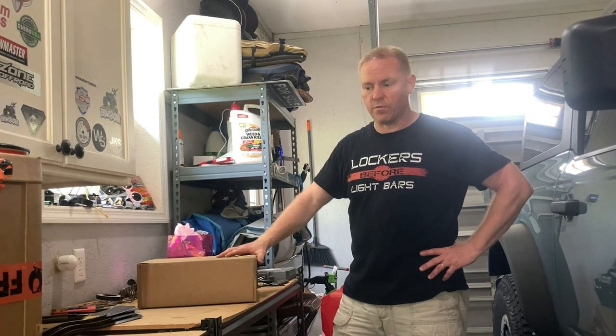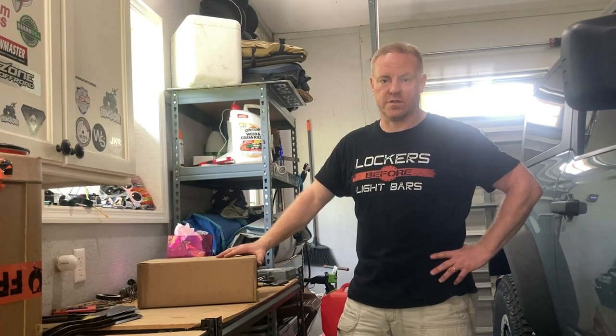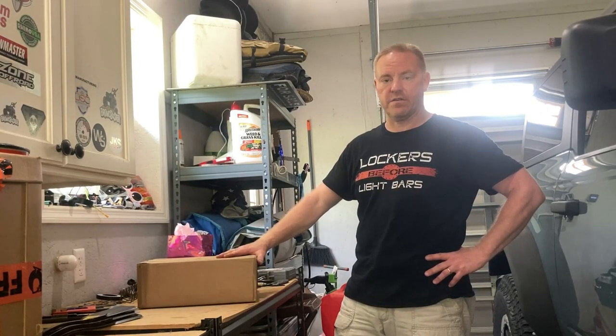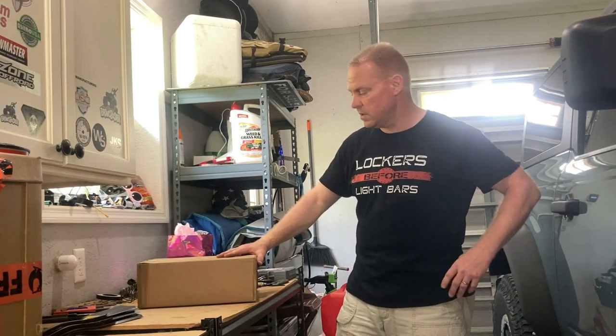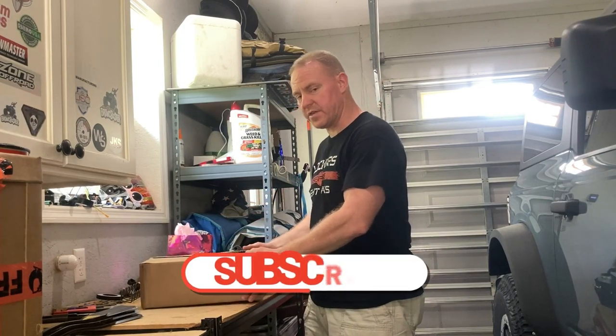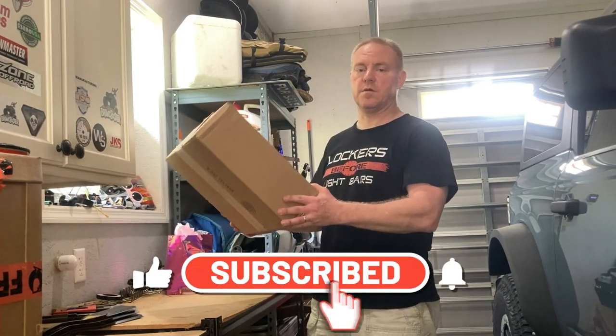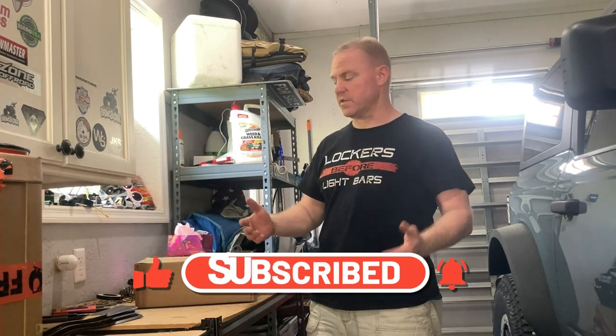Hey folks, it's Dom of My3Fords. Today I'm going to do an unboxing and installation video on this Tuffy Security Products Center Console Safe for the 2022 Ford Bronco, which I own. Just up front, they have paid me nothing except for sending me the product for free, and they asked if I would do these two things: unboxing and installation.